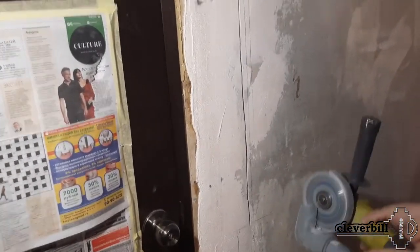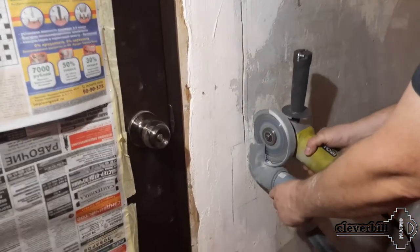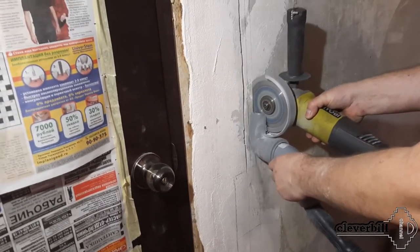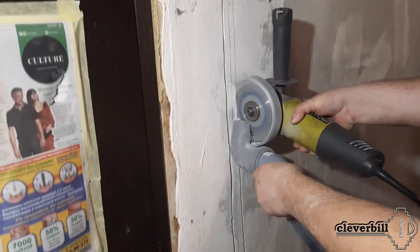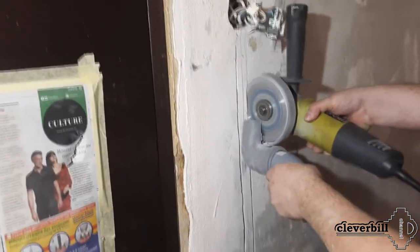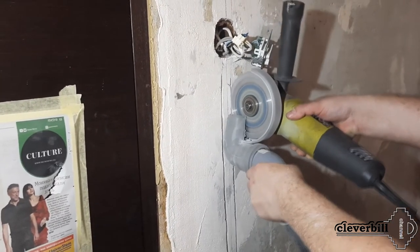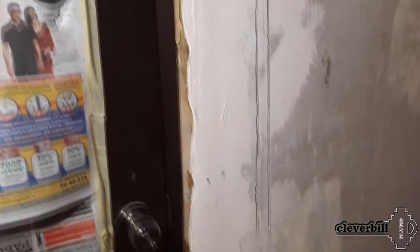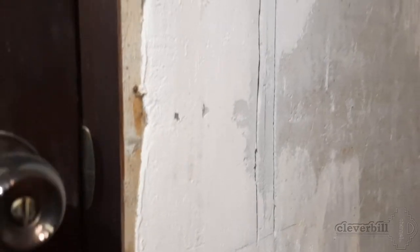Summarizing the results of making the nozzle, we can say: the nozzle works. In the room, after the concrete walls were cut, there was no characteristic dust cloud at all, and the larger fractions flying past immediately settled on the floor. This device is definitely good as an option for one-time work, since it copes with its task, but in the future I think to refine this attachment a little, and I will immediately share the results with you in my new video.